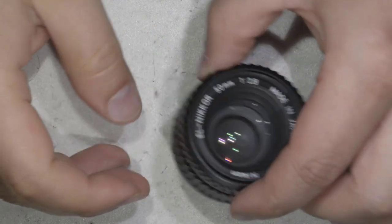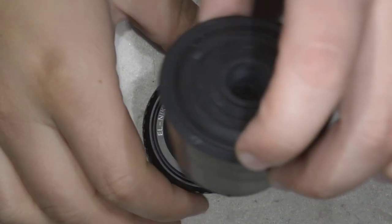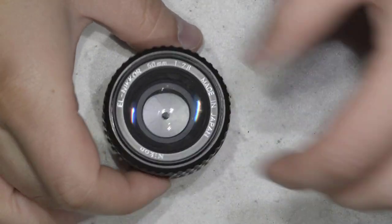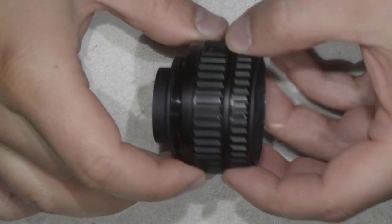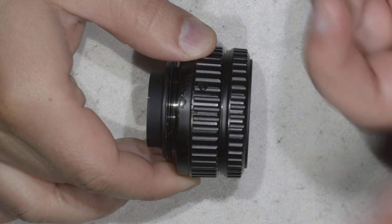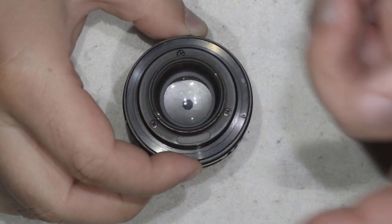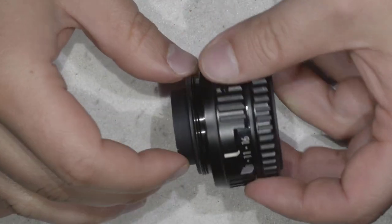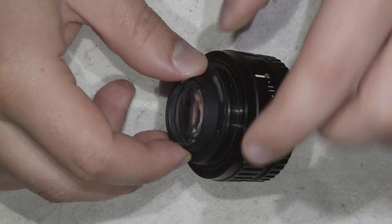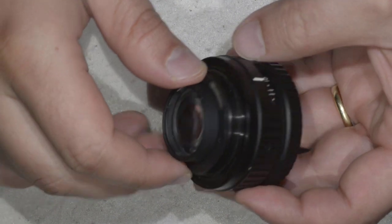What we're going to do is open this lens, and we don't need a lot of tools — just rubber cones to get the job done. Forget about the screws on the body; they lead nowhere, I already tried that. Same thing with the screws on the back — don't take the wrong route. This assembly is actually very, very simple.